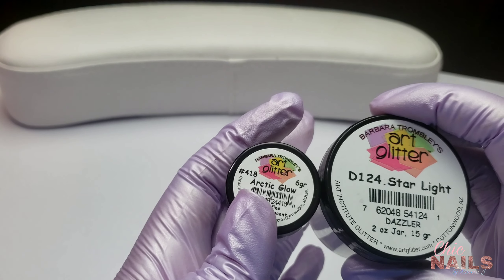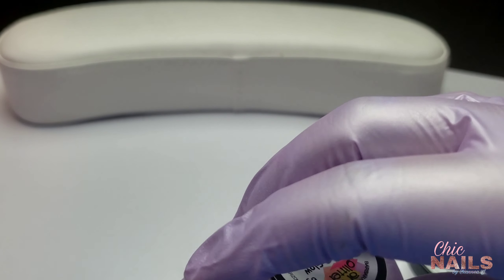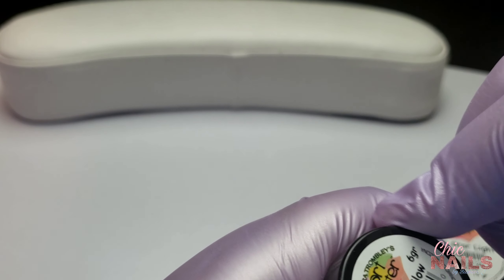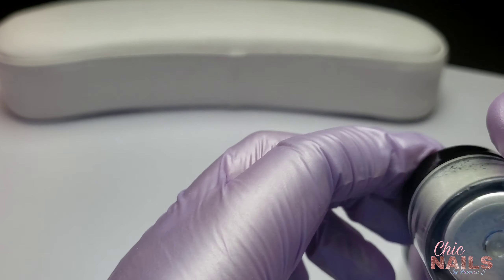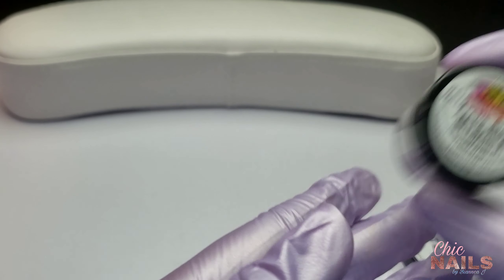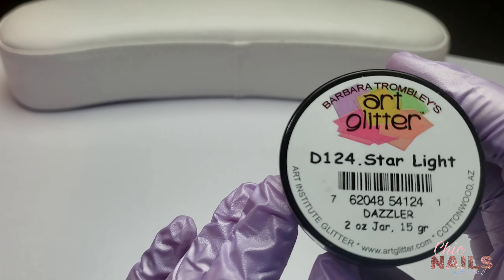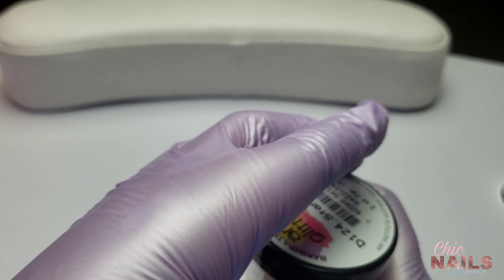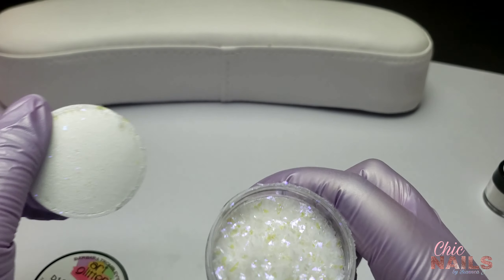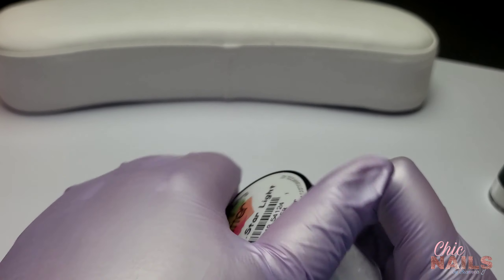Next, I got some glitters from artglitter.com. I got one called Arctic Glow — it actually glows in the dark and it's very pretty. Their glitters come in different sizes; I got this one in a one-fourth ounce because I felt like I was going to use all of it. I also got one called Starlight — I saw The Nail Vibes using it and her set was really popular, so once I saw that I decided to buy it. Starlight is honestly so pretty.